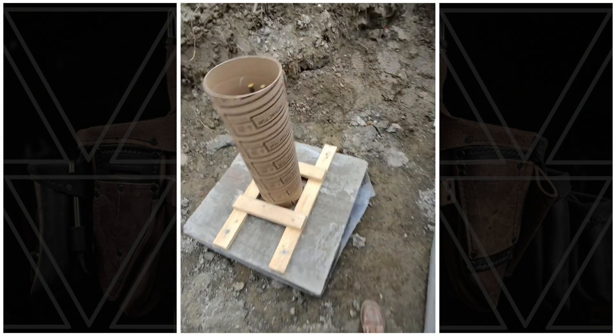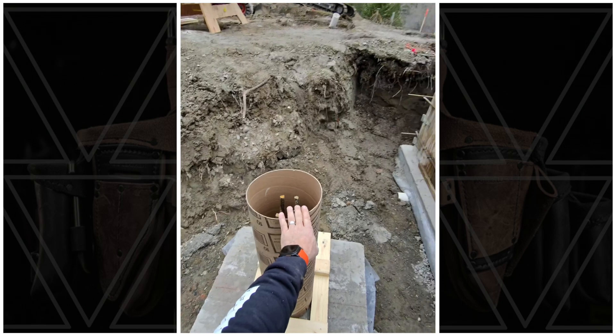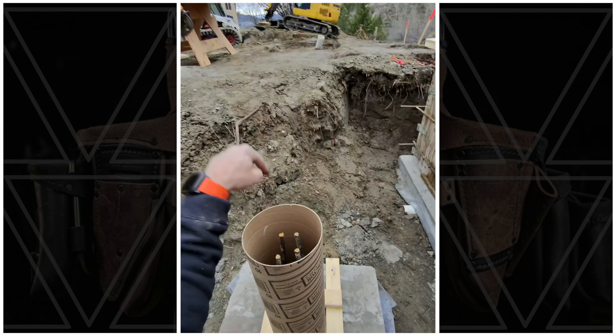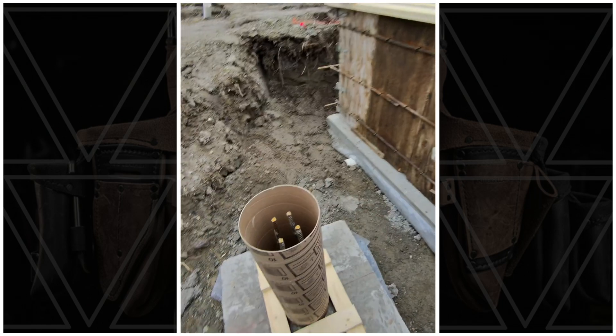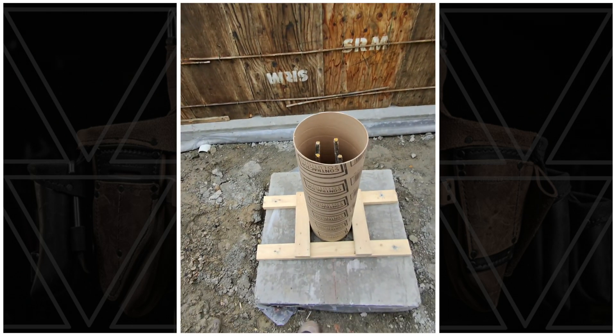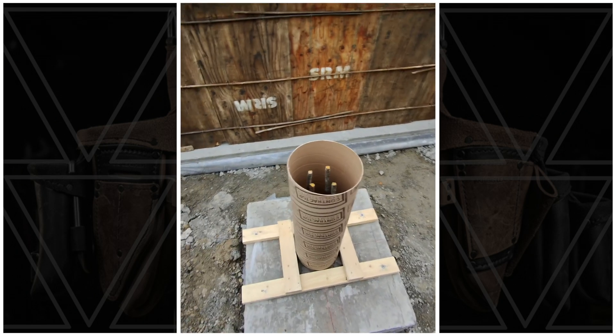So now I can simply drop this over top, line up my center lines, and fasten that down — and there we go, sonotube set. The location of this plus or minus a half inch is plenty good enough because it's just going underneath this slab. I'll wet set some verticals in here that'll be bent over and tied into this slab, but that catches a bearing point for a post supporting the front entry space right there.